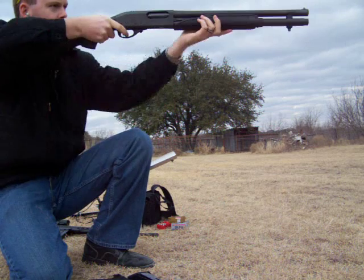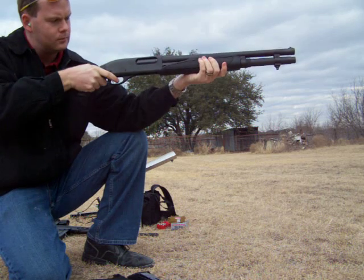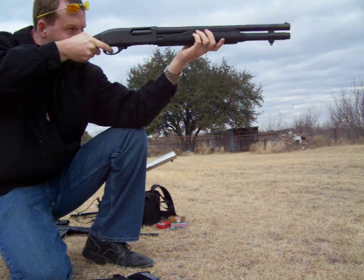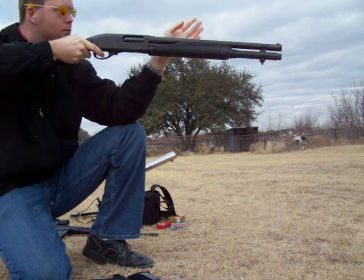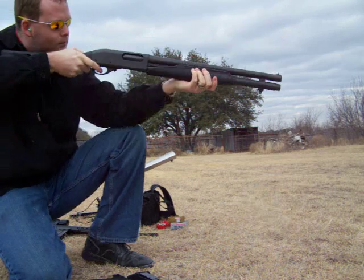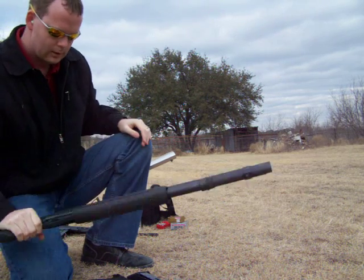Firing the first round. Second round. Third round. That's it for that one.